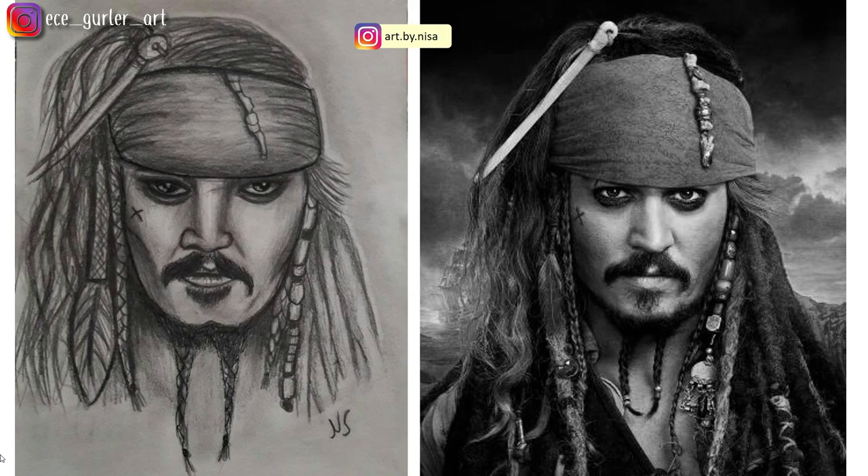The last one is by Nisa — a Jack Sparrow character from Pirates of the Caribbean. Your midtones are there, your shadows are there, and good job with the highlights as well. There are a few minor scaling issues I'll mention. The first thing I want to address is these dark lines surrounding the fabric on his head — we can make those folds much more realistic with a technique I'll explain.